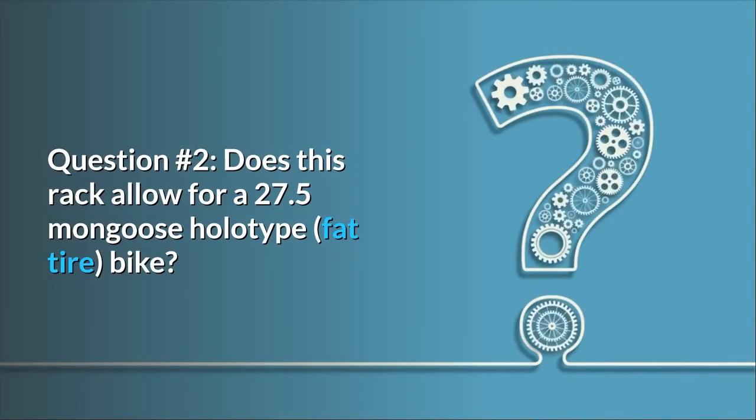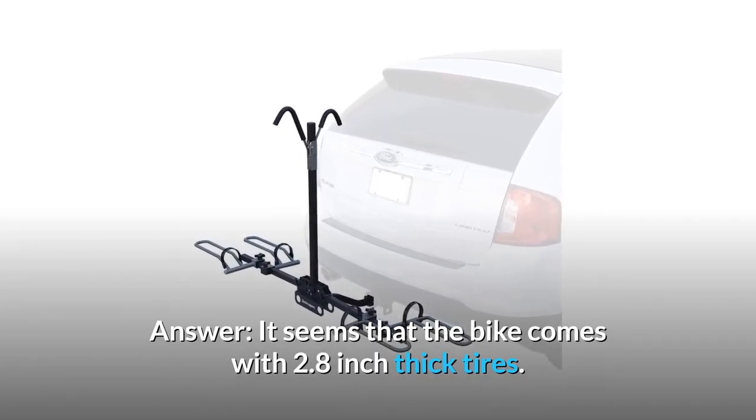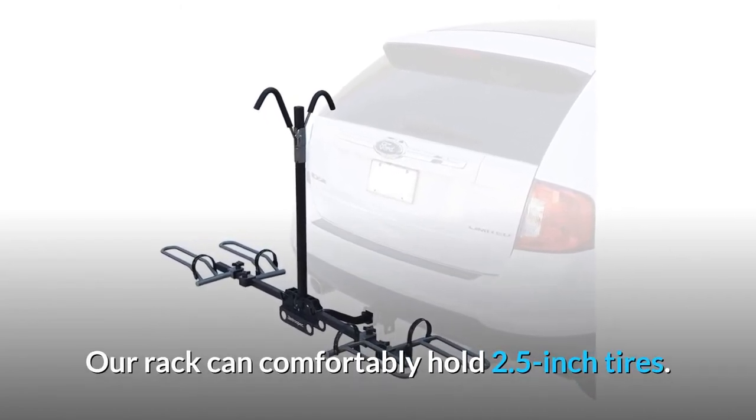Question Number 2: Does this rack allow for a 27.5 Mongoose Hooligan fat tire bike? Answer: It seems that bike comes with 2.8-inch thick tires. The rack can comfortably hold up to 2.5-inch tires.